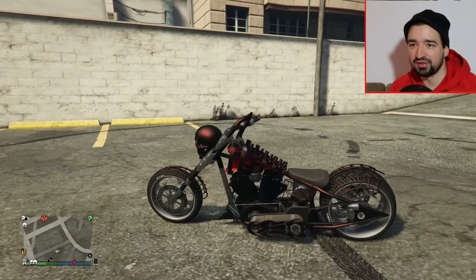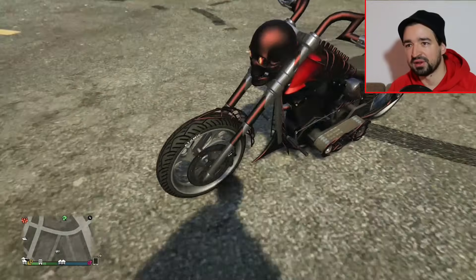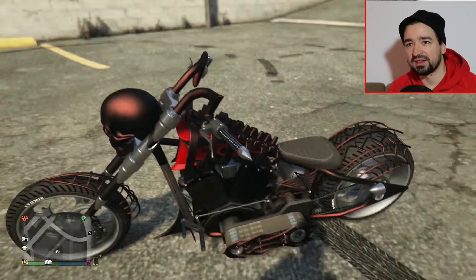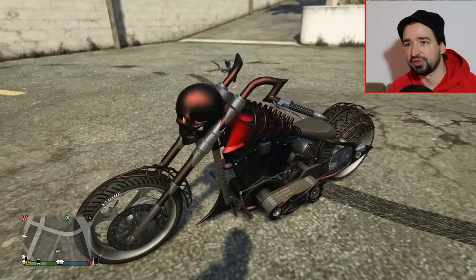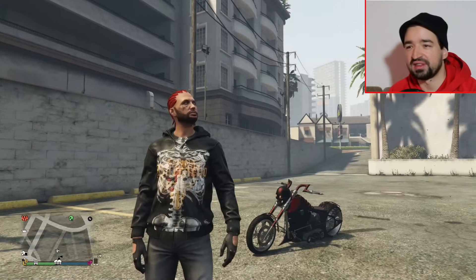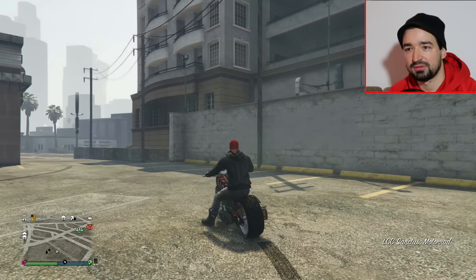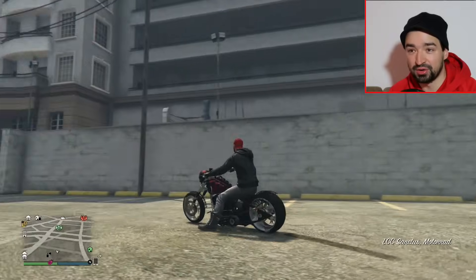Ich habe das meiste so gelassen, weil die originalen Skelettteile, der Brustkorb und die Spinnenwebenschutzbleche sehen halt einfach am geilsten aus, mal jetzt ohne Witz. Jetzt nochmal ein kurzer Soundcheck nach dem Tuning. Richtig schöner, grüllender Chopper-Sound.